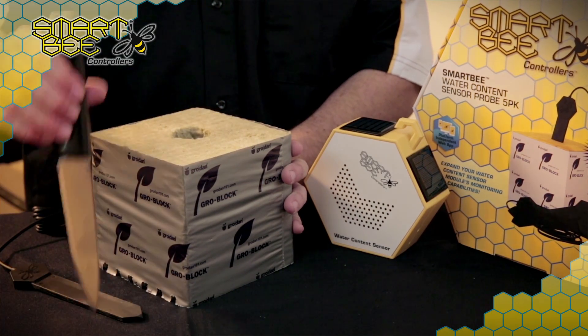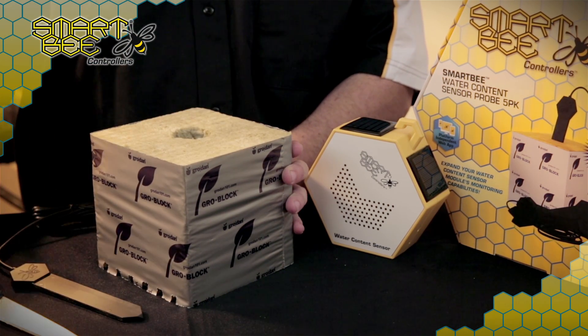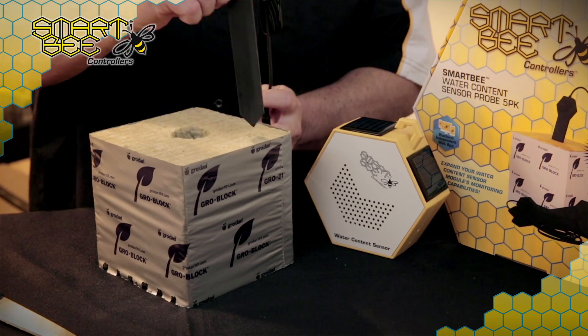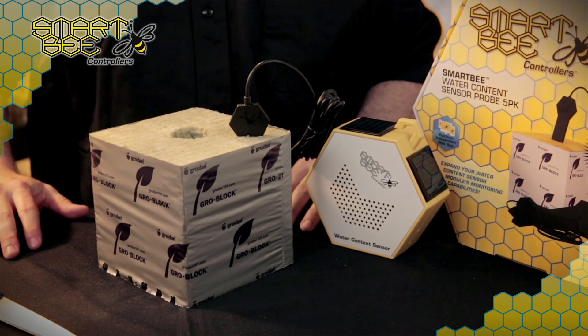For maximum performance in rockwool, we recommend cutting a slit with a clean, sharp knife the width of the probe, which will allow for greater ease of insertion, and use slow and even pressure to minimize any root damage and avoid creating any air pockets in plants that are already flowering.